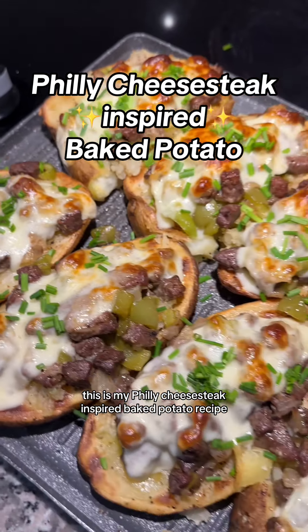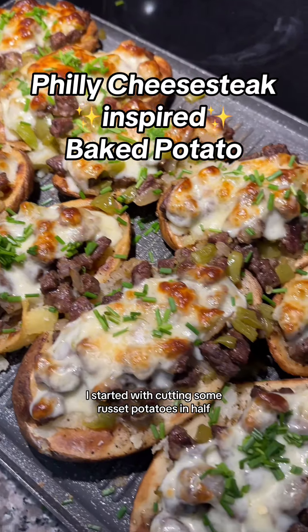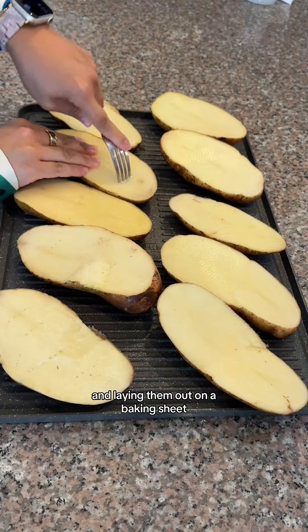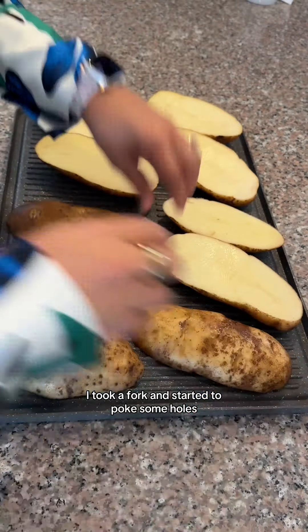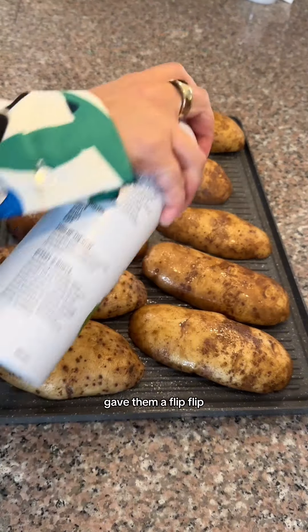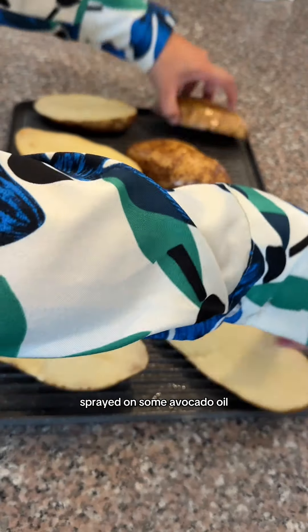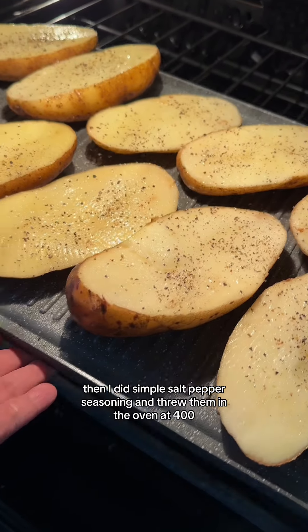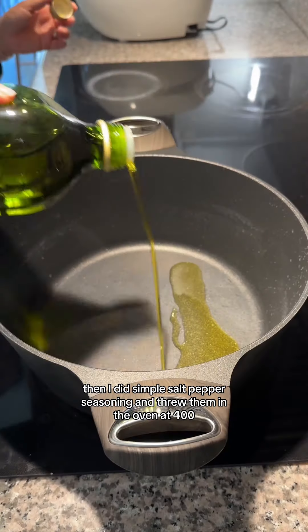This is my Philly cheesesteak inspired baked potato recipe. I started by cutting some russet potatoes in half and laying them out on a baking sheet. I took a fork and poked some holes, gave them a flip, sprayed on some avocado oil, and ran it back on the other side. Then I did a simple salt and pepper seasoning and threw them in the oven at 400 degrees.